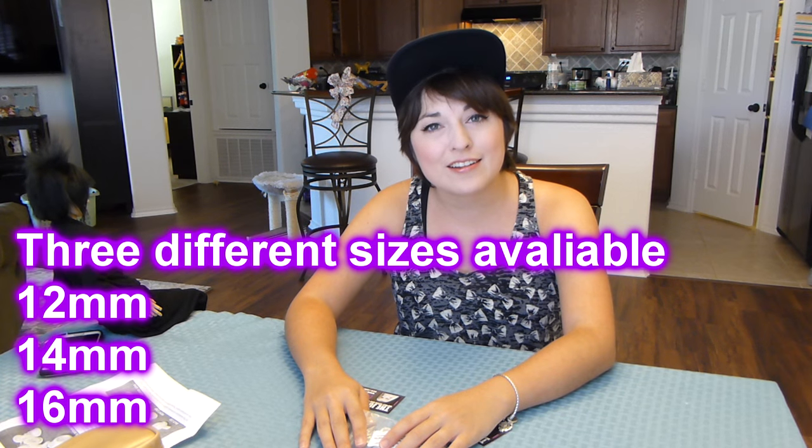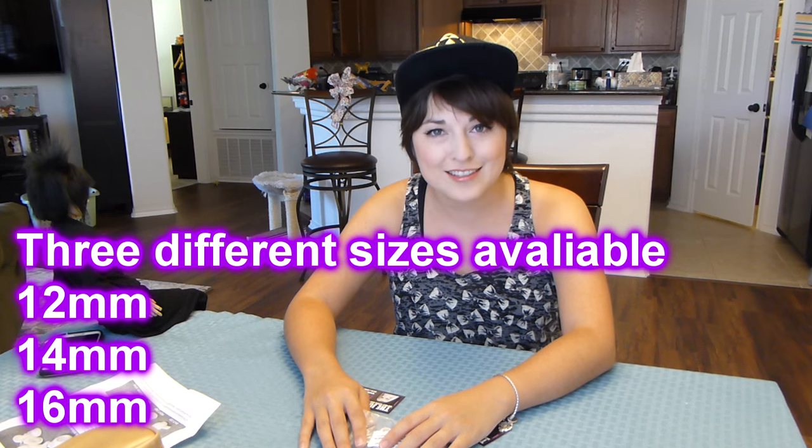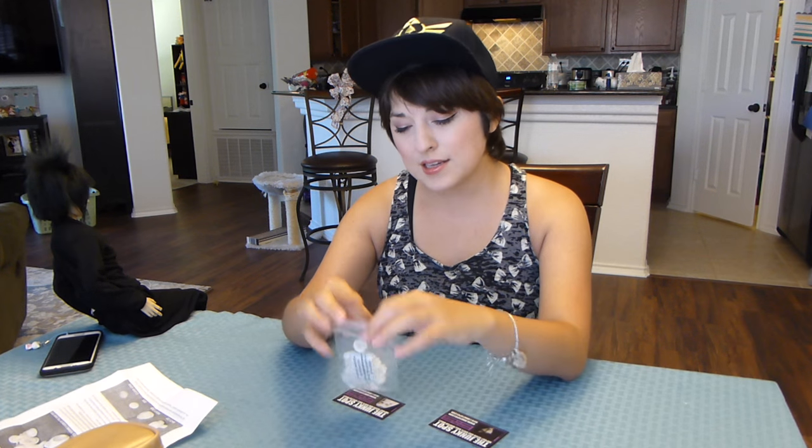On the Junkie Spot website, they are available in 12mm, 14mm, and 16mm. I'm going to do a quick rundown of what exactly is in the kit, and then we are going to have some fun. Inside the kit, you get a whole bunch of little eyeball pieces.